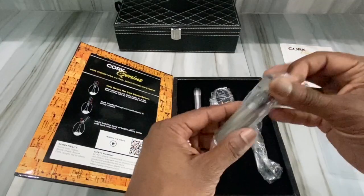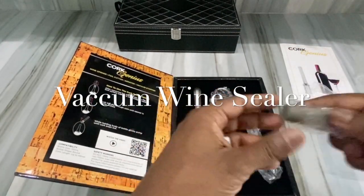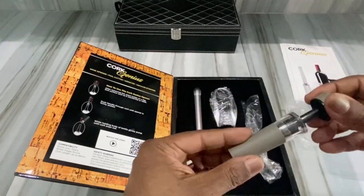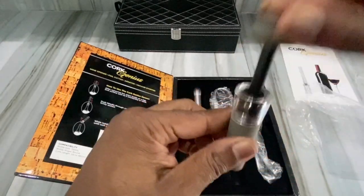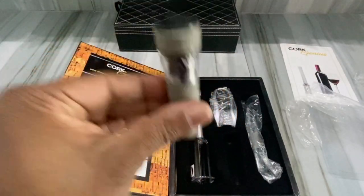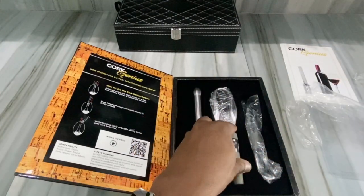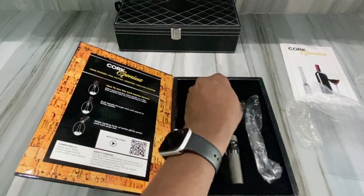Let's open this one up — this one isn't open all the way. It comes with this little pumper. Look at that — you put that inside the wine and pump it up to get that air out. That's pretty cool, I liked that too.